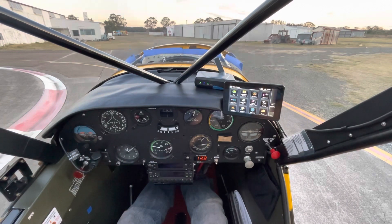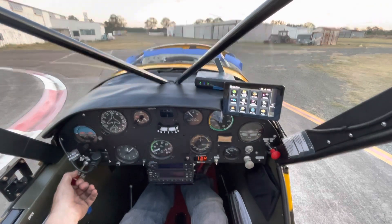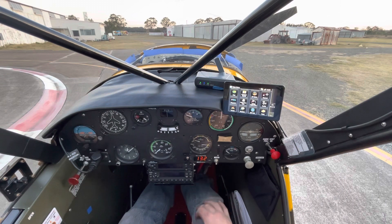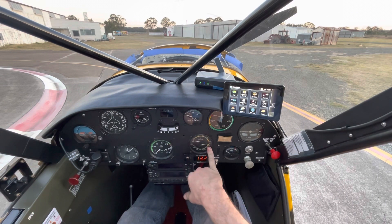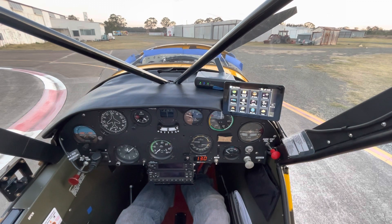So we'll go avionics master off, check our magnetos — both magnetos are fine — and we'll go idle cutoff. I'm over the moon with that. Oil pressure sat happily in the green, temperature was coming up slowly like it's meant to, alternator was charging. We'll go beacon off and battery master off.